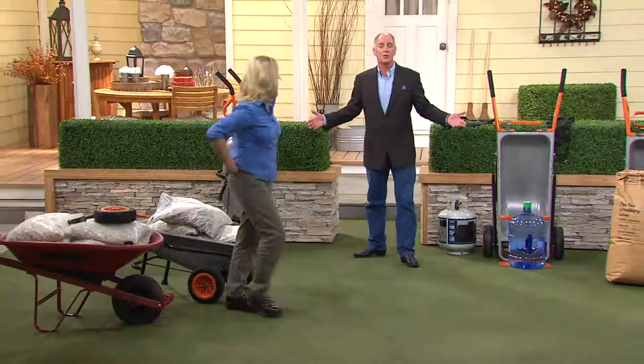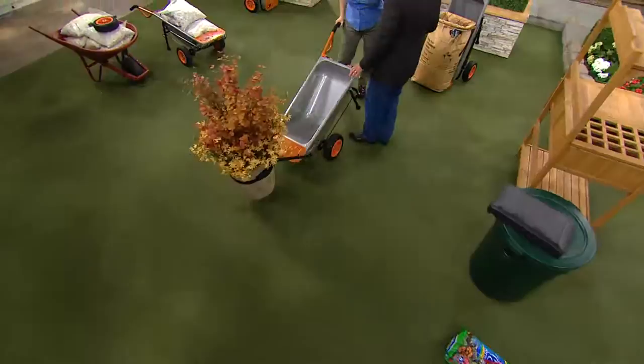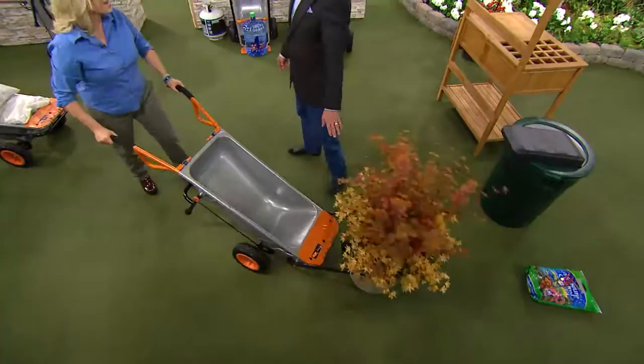We're going to show you some rather obscure uses for this thing — a few of them you might only use one time a year. You've got that great big potted plant that in just a few months you're going to want to move into the garage. Just lifting that could possibly strain your back, but with the strap mechanism and the dolly on the front, now you can move your potted plants without help.